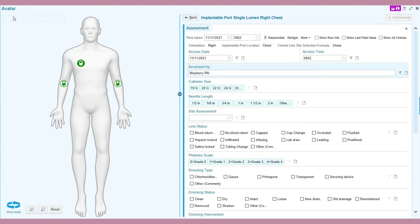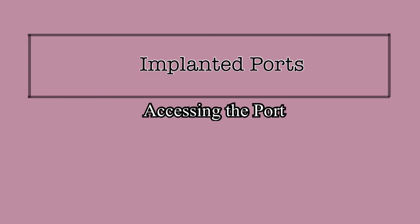Also be sure to chart every port access, deaccess, and dressing change in EPIC using the LDA avatar. For more information on implanted ports, you can watch the full version of this video series linked here, or watch more of the shortened versions of the videos of this series provided in the linked playlist.